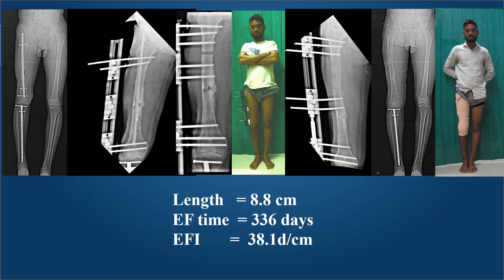In contrast, this nonunion with a varus deformity that was infected was treated with debridement, an antibiotic-impregnated cement rod, and then external fixation with the LRS method for compression at the nonunion and a proximal lengthening of 8.8 centimeters. The external fixation duration was 336 days, giving an external fixation index of 38.1 days per centimeter. However, his axis is restored and his leg lengths are almost equal.